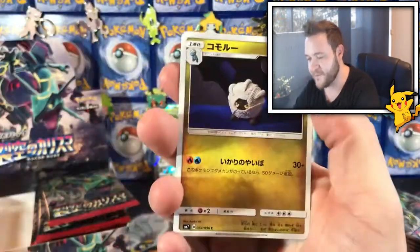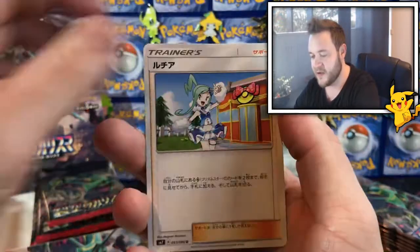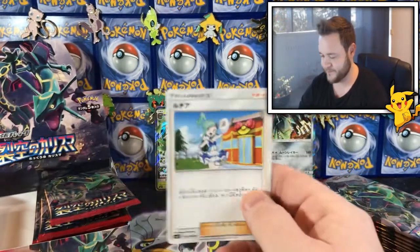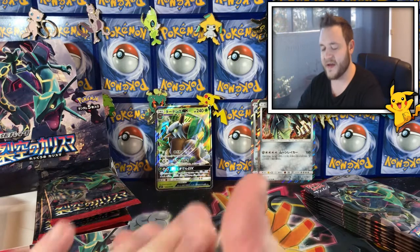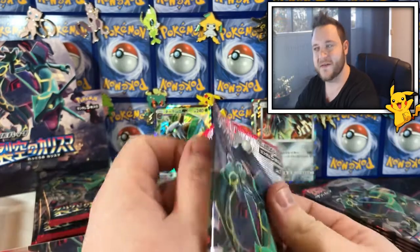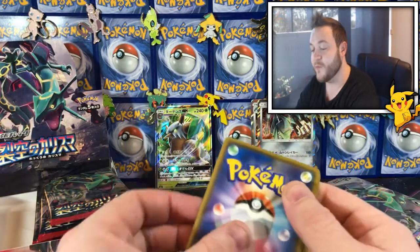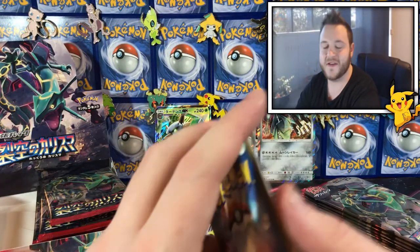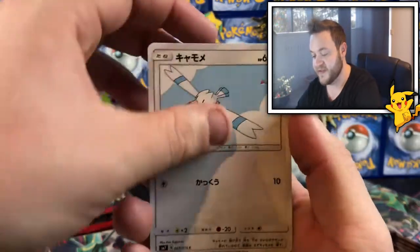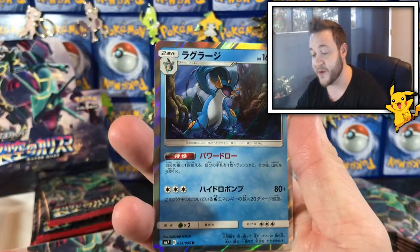I open them every month, I'm really into them. I'm not a big fan of — oh, she can get her in full art and it is so nice. I open up the Japanese cards all the time, I love them. It's a lot cheaper than the English set. The English set is just so expensive for Australians — it's like $150 for a booster box.